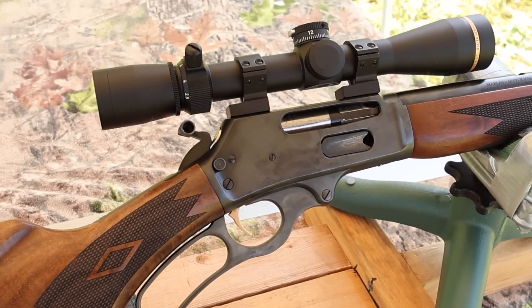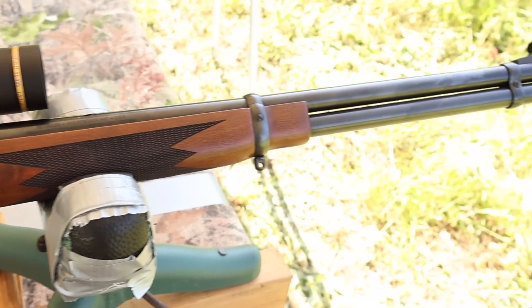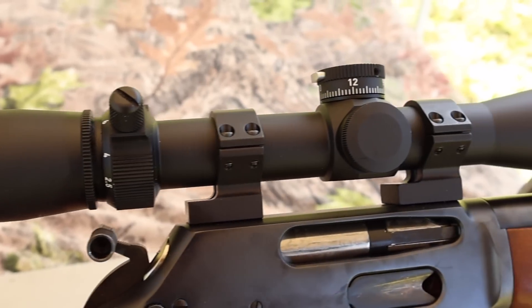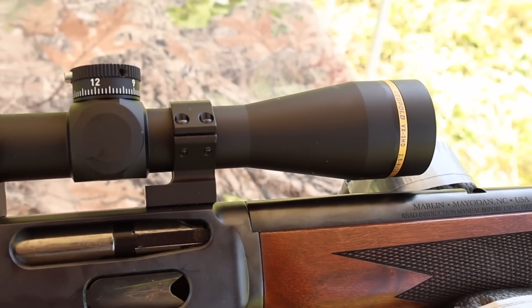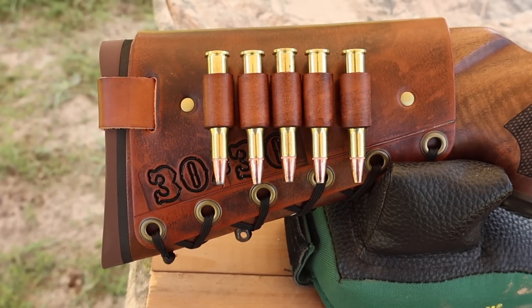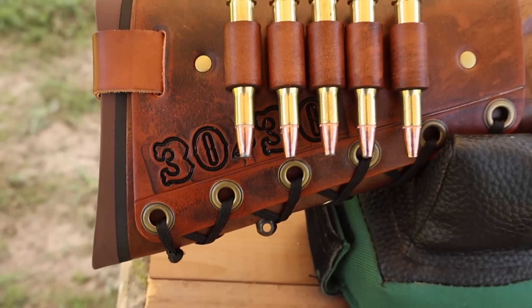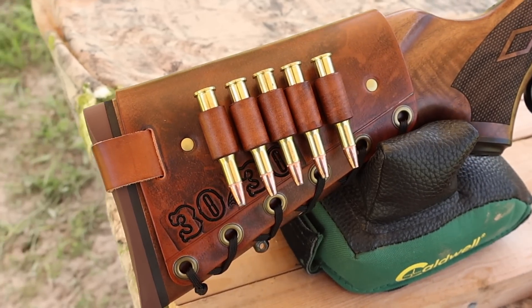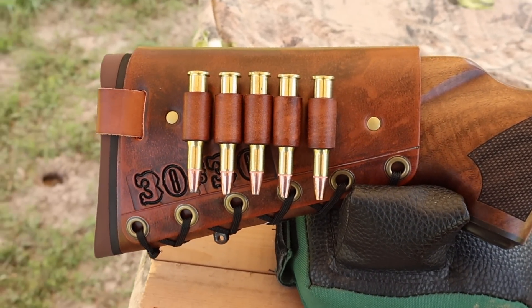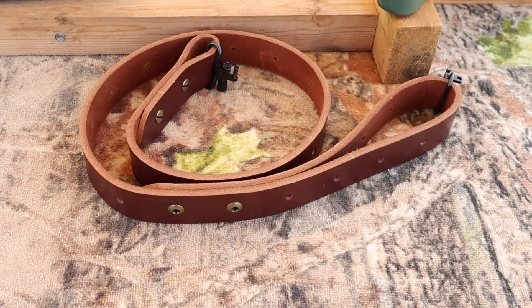My test rifle today is my Ruger-made Marlin Model 336 Classic with a 20-inch barrel. Up top I've got a Leupold VX3 HD 2.5 to 8 power scope. And I've got to show you one of my handmade leather cartridge cuffs — this one is an antique brown color with 30-30 stamped right in. Check out masonleather.com — I'd love to make you one, and I've got handmade super thick Latigo leather slings too.